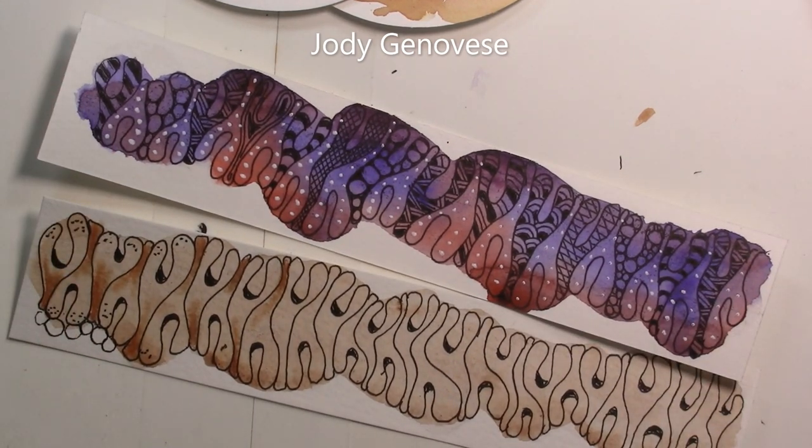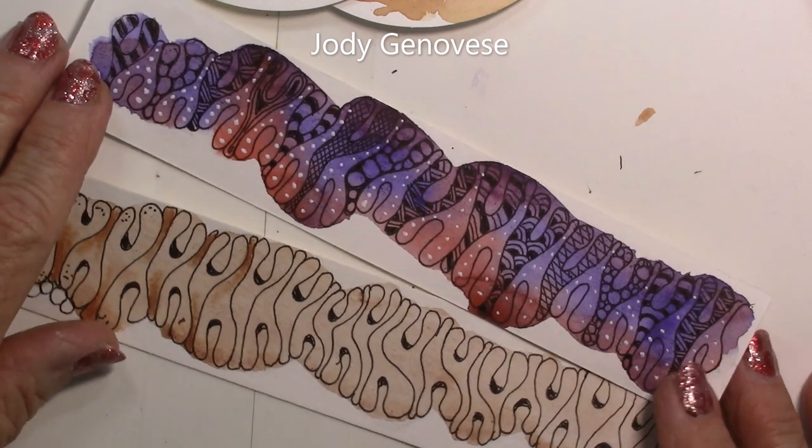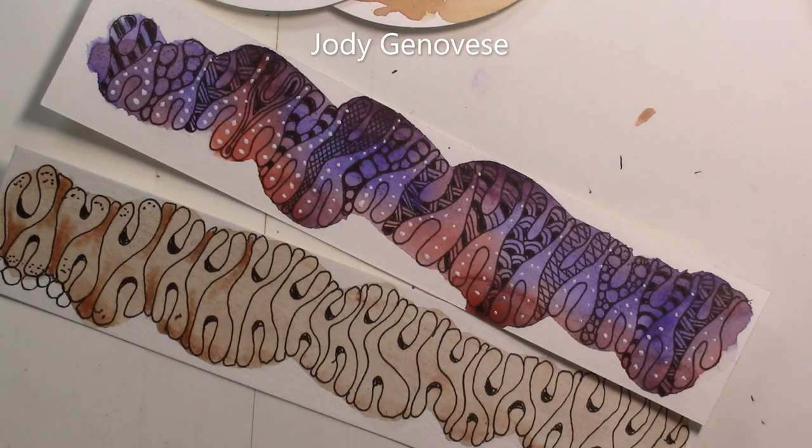Have fun with Wise by — let's see if I can get my glasses on — Jody Genevieve's, I think, CZT. I should have made her name a little bit bigger, but it is a fun, different tangle. I hope you enjoy. Have a great day, and thanks for stopping by my channel. We enjoy just tangling every day.